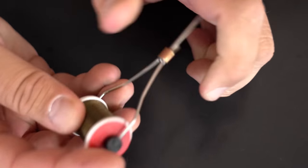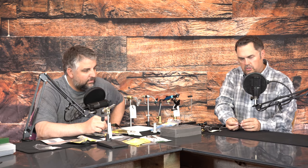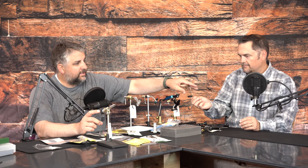Next you need a bobbin — or bobbin holder as it's called across the pond. You have your vise to hold your hook and scissors to cut your thread; now you need something to hold your thread. The bobbin has two little spindle arms, and the thread is inserted between them so it can spool freely with some tension as you tie flies. A side note: sewing thread typically won't work — you need fly tying thread for these bobbins.